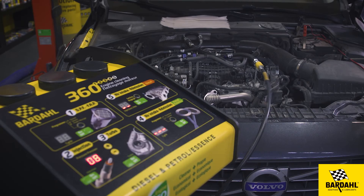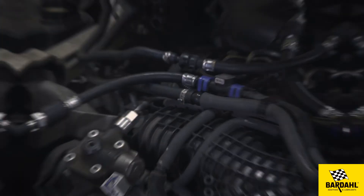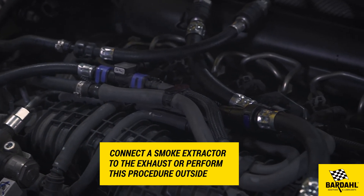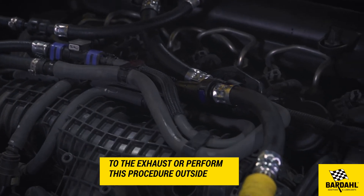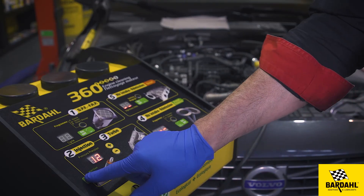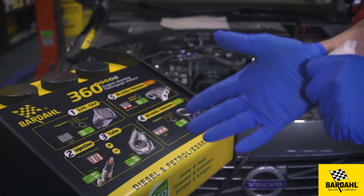Start the engine. The treatment procedure will take 30 minutes. You can easily check the remaining time by pressing one time on the on/off button. At the end of the procedure, there will be a sound signal.